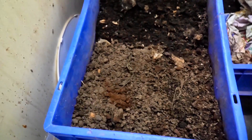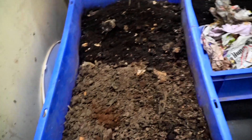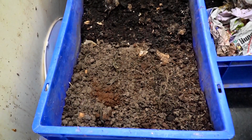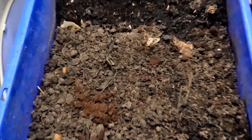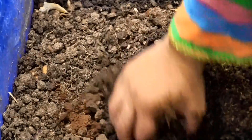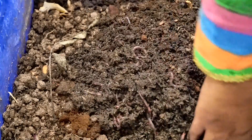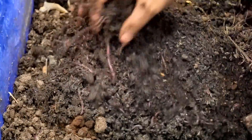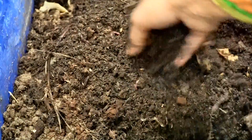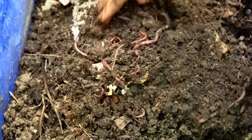This is the worm bin at level 2. I put the first one on the floor so I can show you what's going on in the second worm bin. I prepared both these worm bins on the 22nd. Look at this — all the worms are here. Isn't that wonderful? This is just amazing!